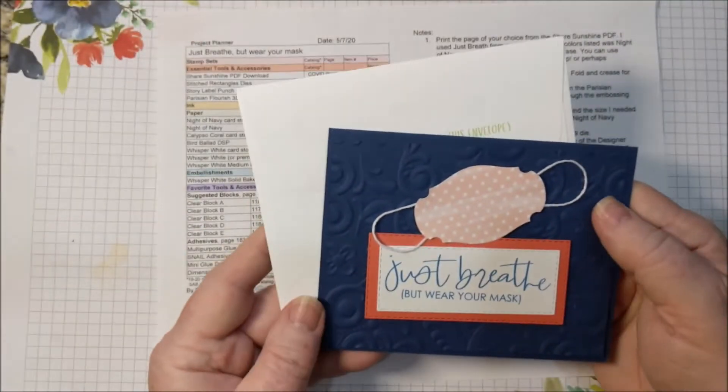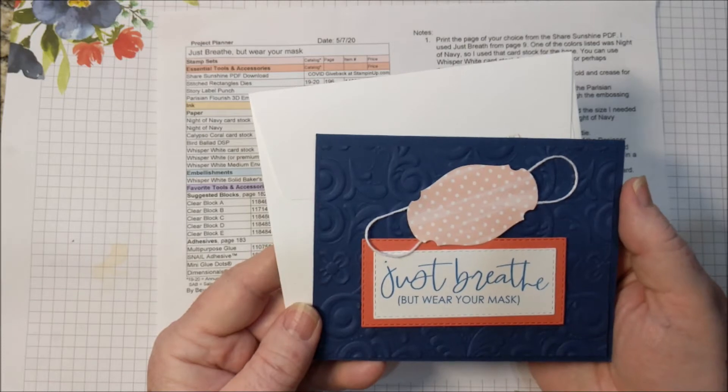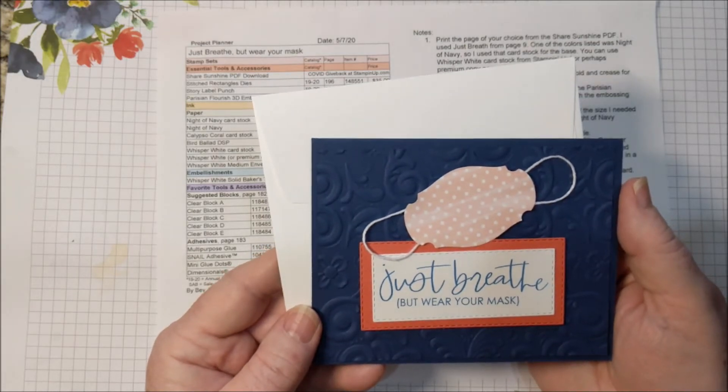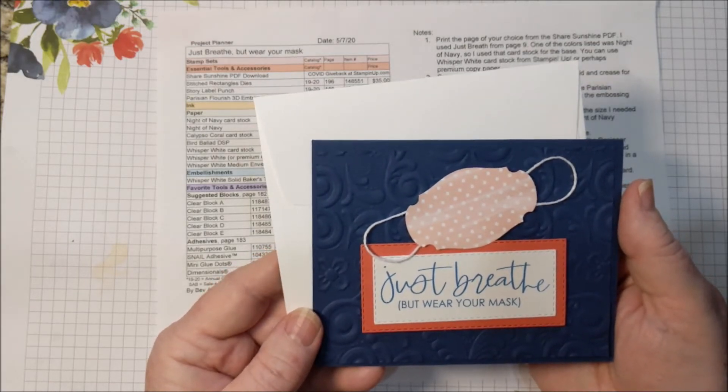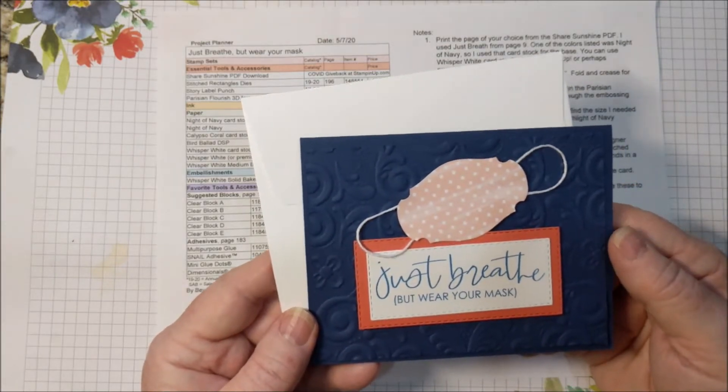I have the free detailed directions for this project on my website. Click the links for the products to be taken to my online store. You'll see where to find all of that at the end of this video, so don't worry about taking notes. It's time to put stamps, ink, and paper together.